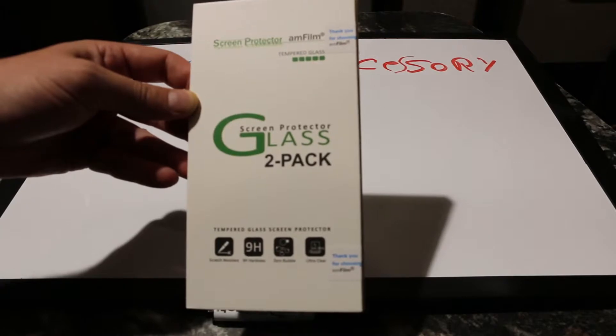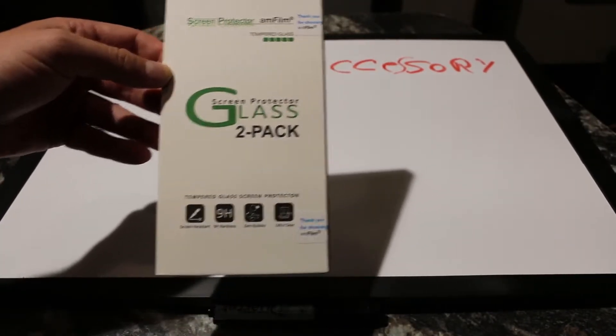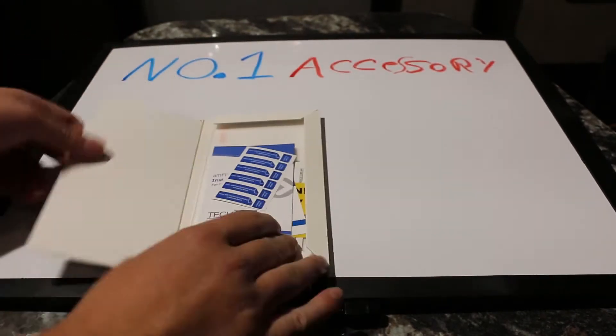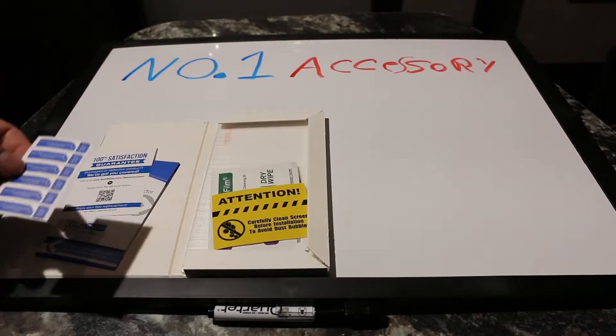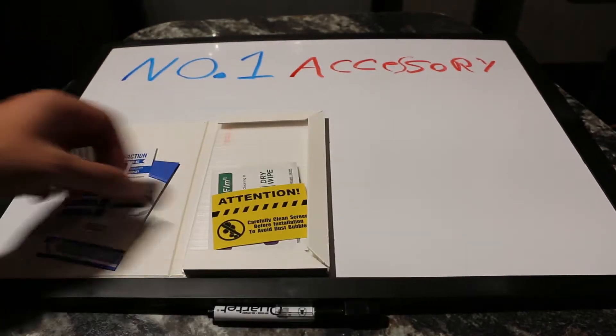I went with AMFilm screen protectors. I absolutely love them. They're glass, they're a two-pack, and they're really good. When you get them, you get a nice instruction manual that tells you exactly how to apply them — not that you really need the instructions. You also get a whole bunch of extra stickers to help put the glass on straight.